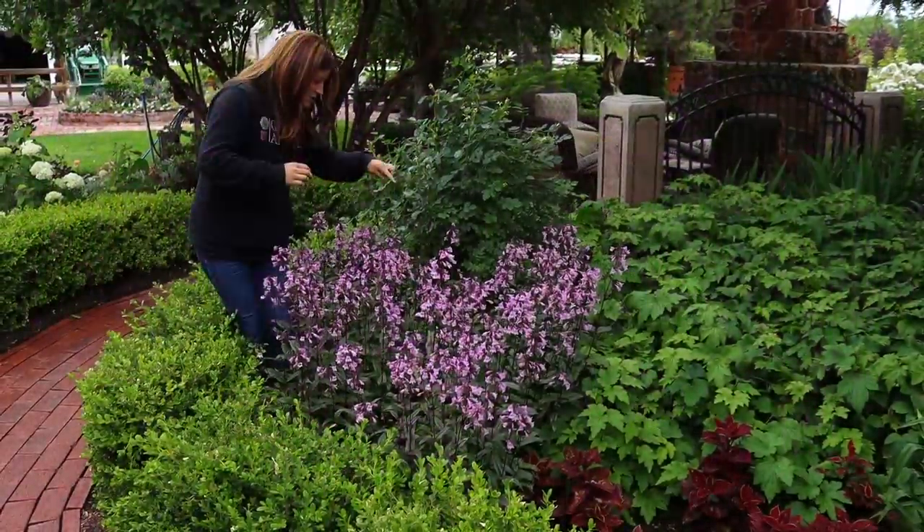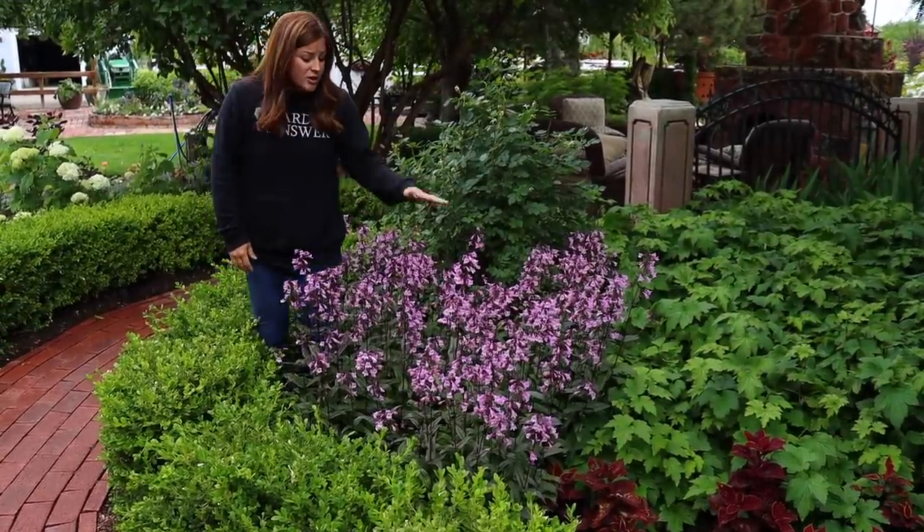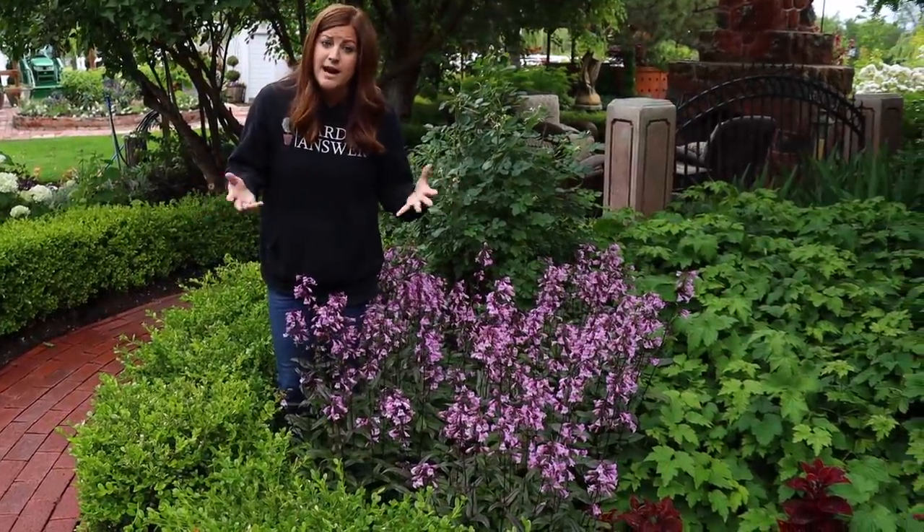Right here I've got six plants in this whole area. And this variety grows about three feet tall and anywhere from two to three feet wide at maturity.